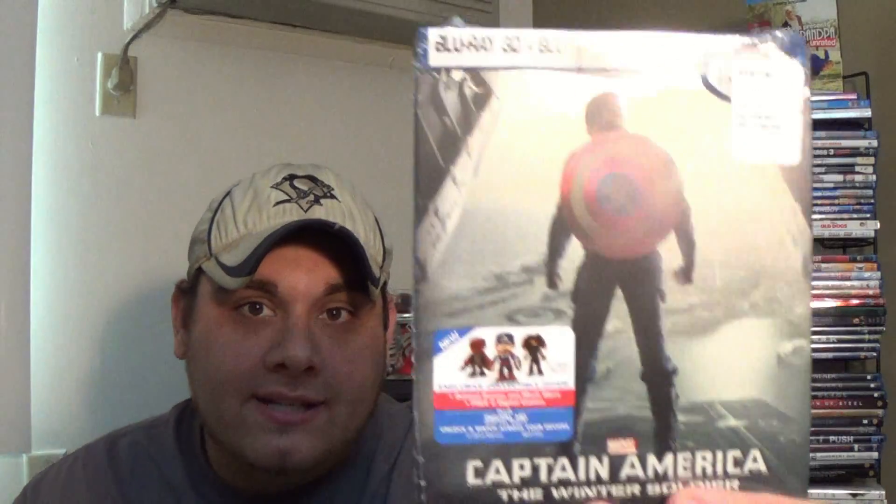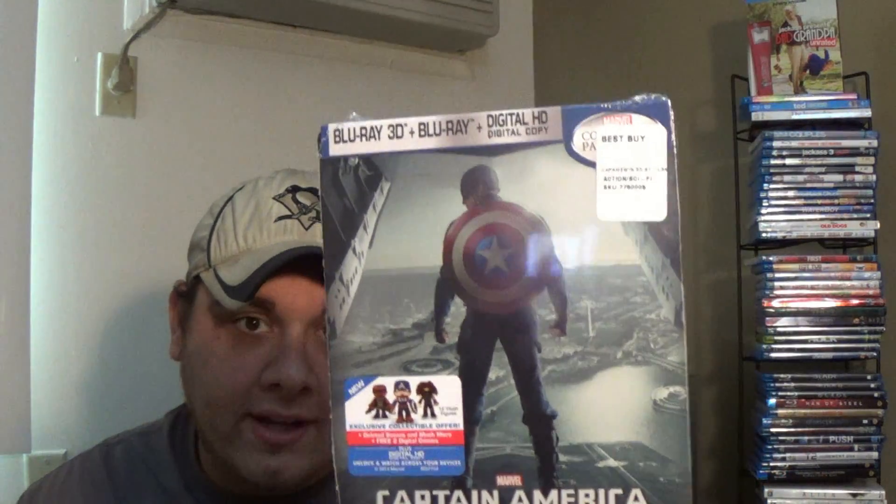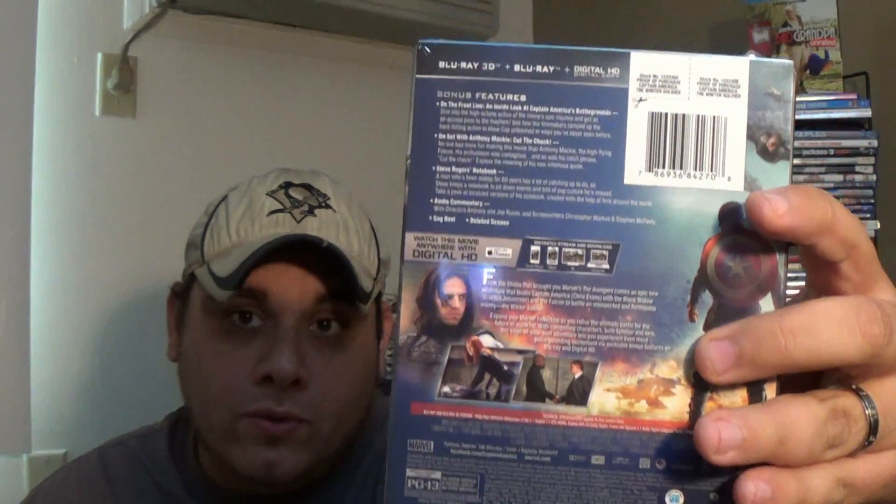Let me just hold it up for you guys. Here it is. Sorry about that horrific glare. Holy crap. And the back. Now let's move to the table here, and I will unbox it for you guys so you guys can get a better view.